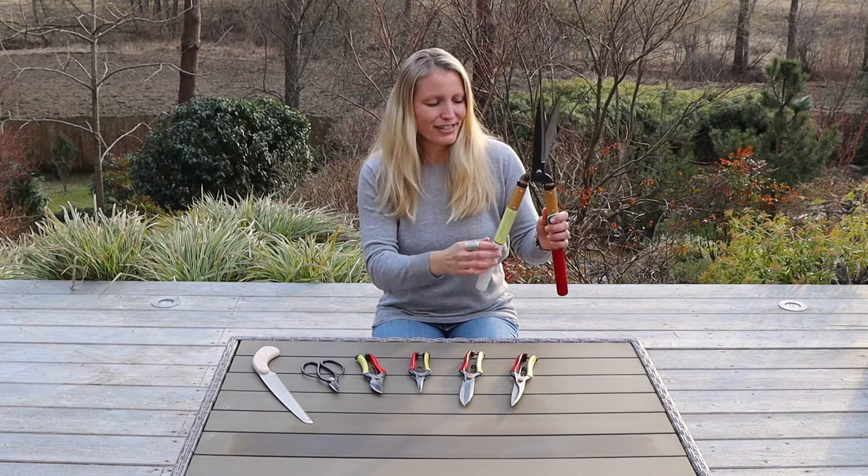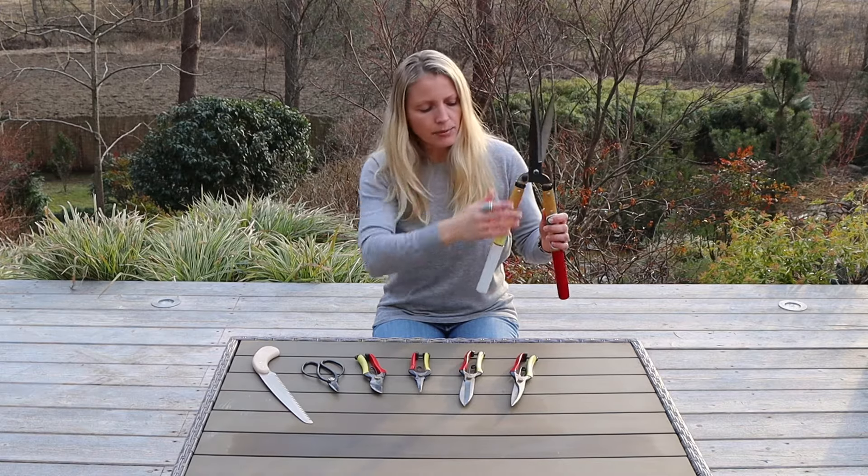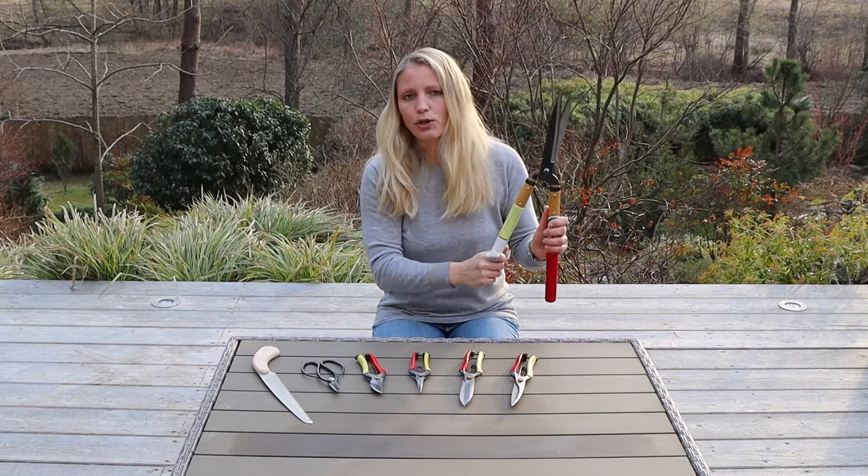They come in different sizes — the handles come in different lengths and also the blades come in different lengths. I am using the smaller size of this series, which works best for me.